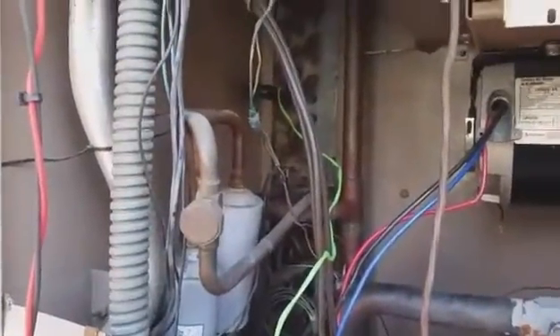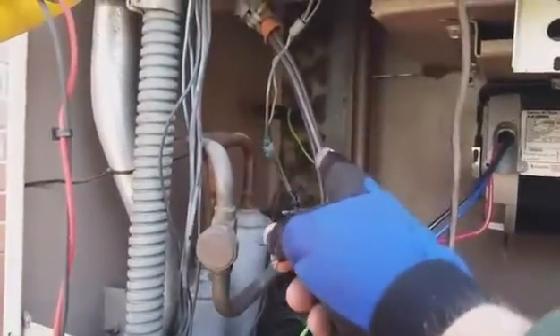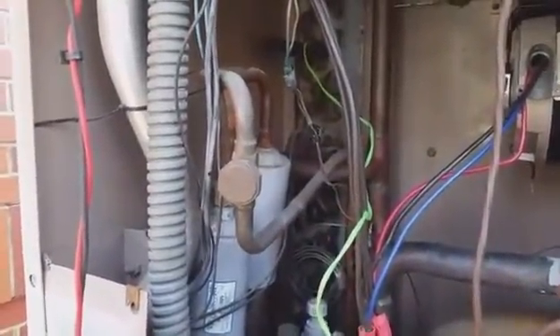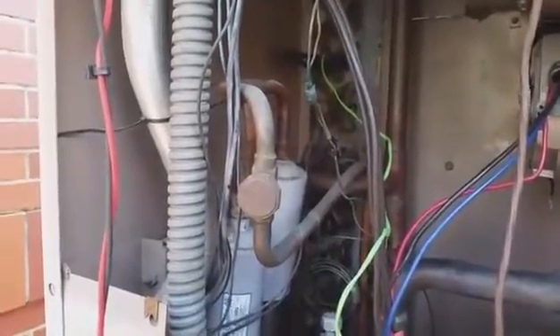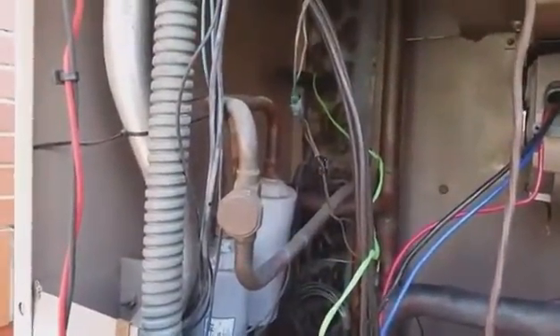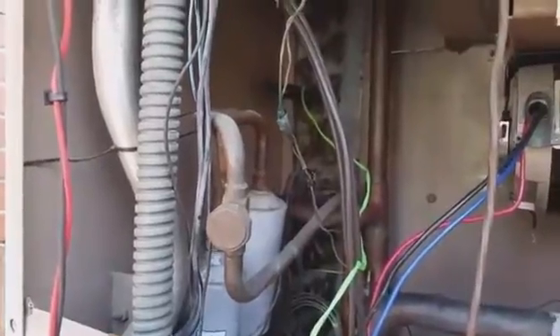I'm looking at the defrost sensor now — it's a very old defrost sensor back there, you can't really see it. You see the green Hilmore pipe clamp wire, and right below it is the defrost sensor. That defrost sensor is not closing, so I believe it's bad. We're checking the temperature on the coil to make sure it should be at closing temperature — it's 29 degrees and it should already be closed. So it looks like we have at least two failures: the pressure switch up top and the defrost sensor.